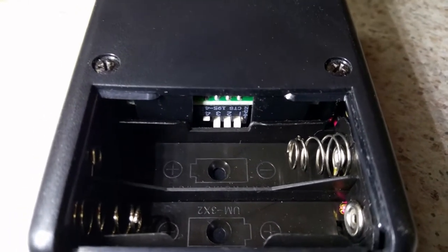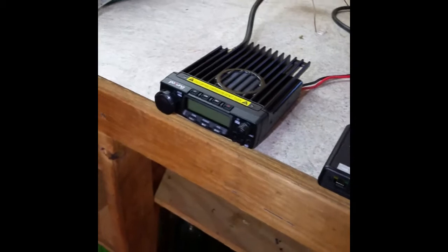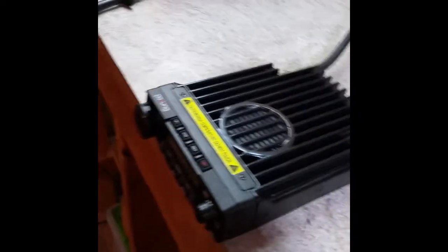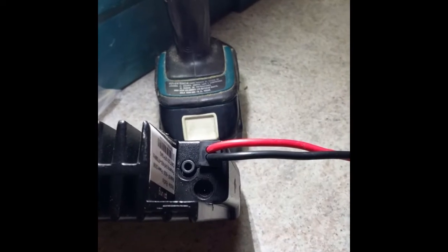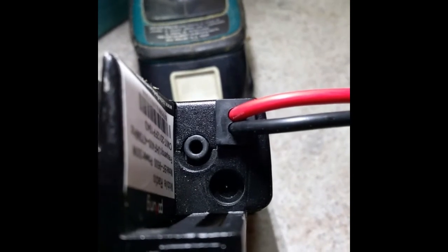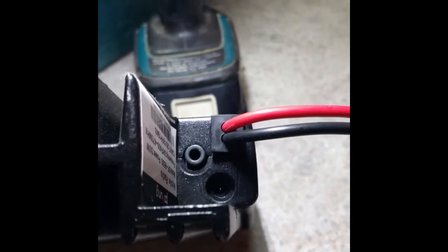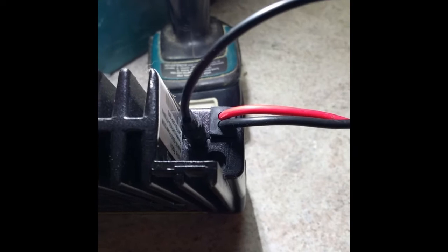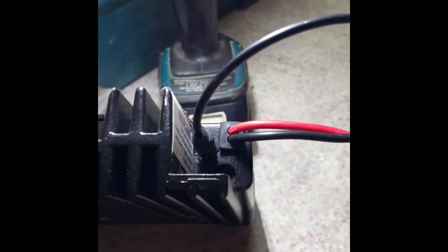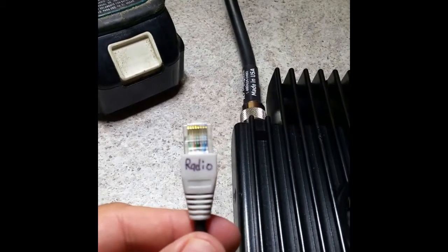Now if you don't have your radio out in the open and you've got it in a rack or a cabinet, this part might be a little difficult. The audio cable jack — the speaker cable — goes right in there. You see the little hole on the upper left hand side, right next to your power cable. That's your speaker output on your radio. Just plug in the little mono jack there into the radio.